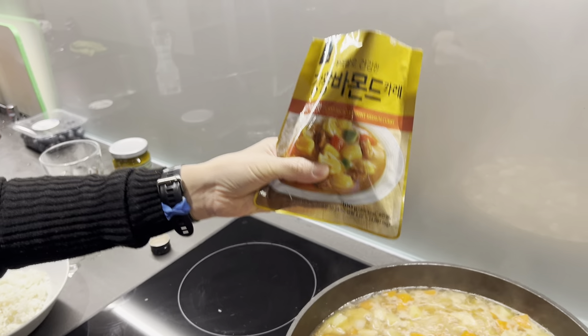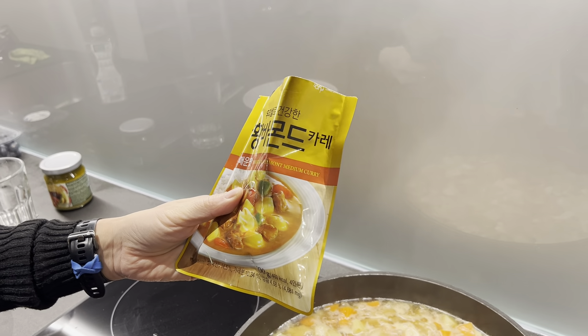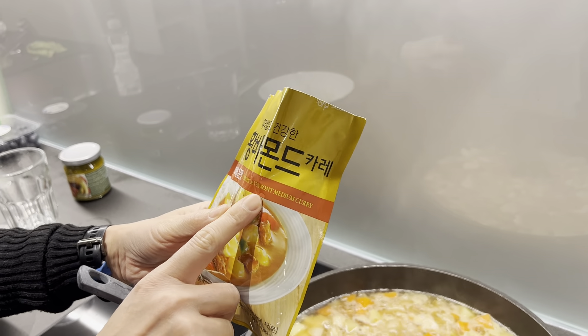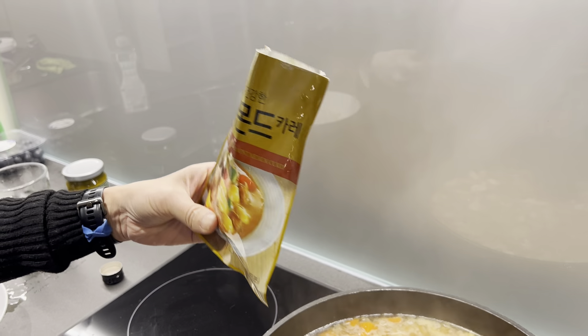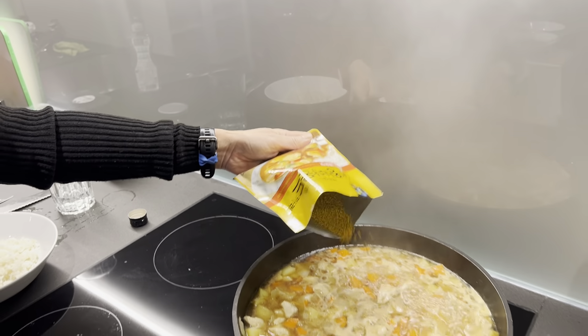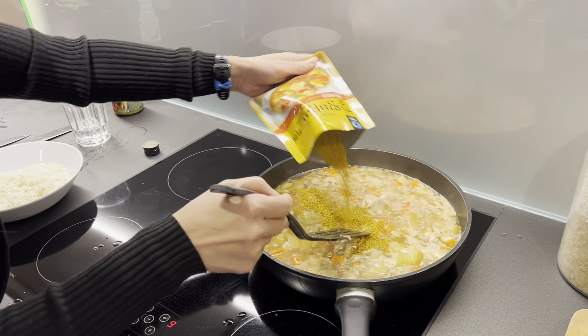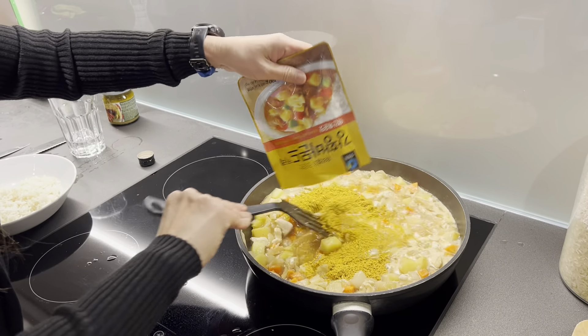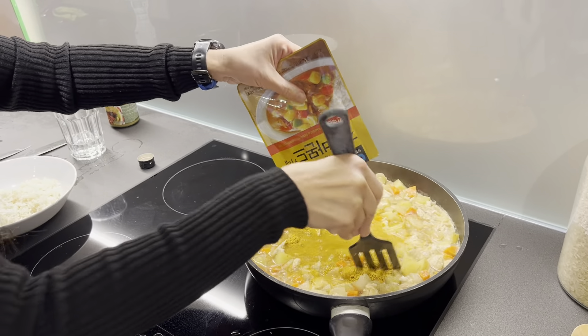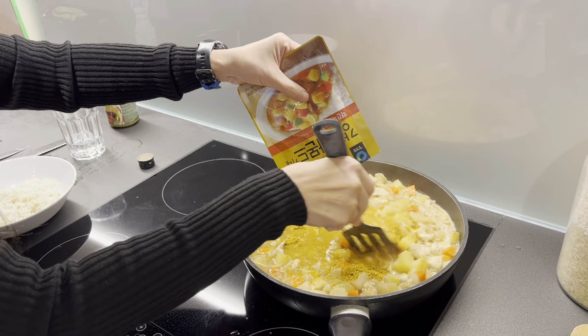Now when the water starts to boil, I add the Korean curry. I mean, if you read the label this is a Vermont curry — an American brand — but for me this is like a Korean curry. It's very easy: you just spray the powder in and then mix it well.